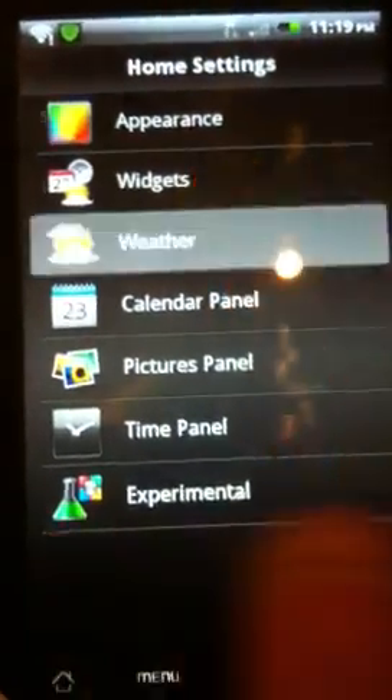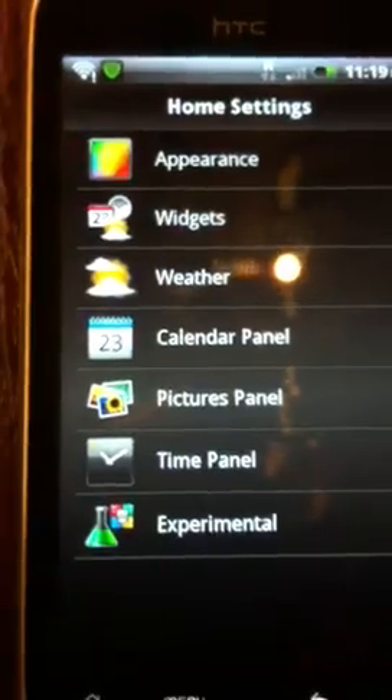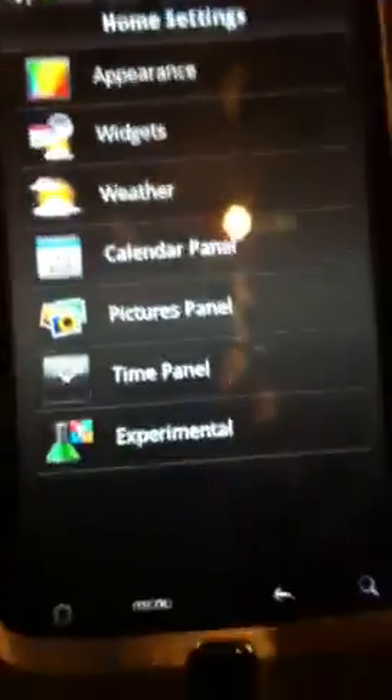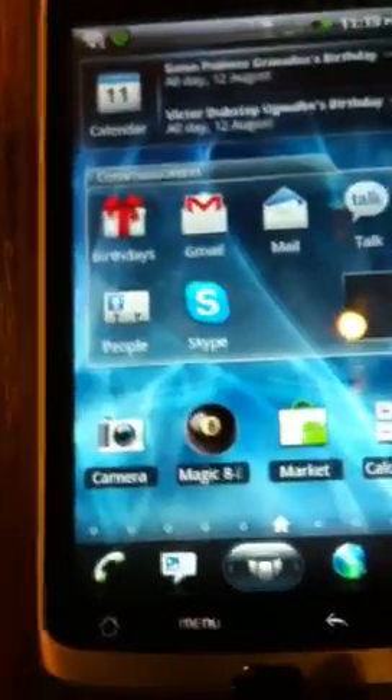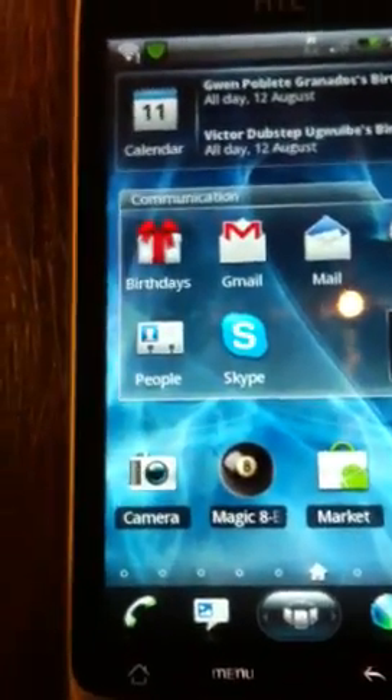Anyway guys, this is the app. You can customize many things you want — it's quite good. Unfortunately, I would like them to put more details on it. Tell me what you think about this app and let's see how it goes.